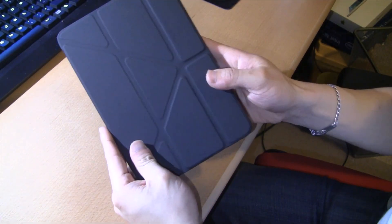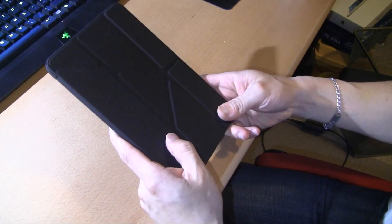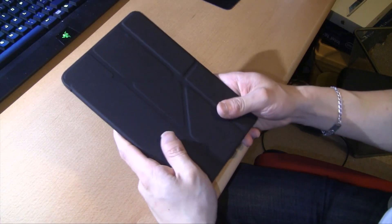All the buttons are fully exposed. It's a nice, nifty little case. I certainly wouldn't pay more than $20 for it.